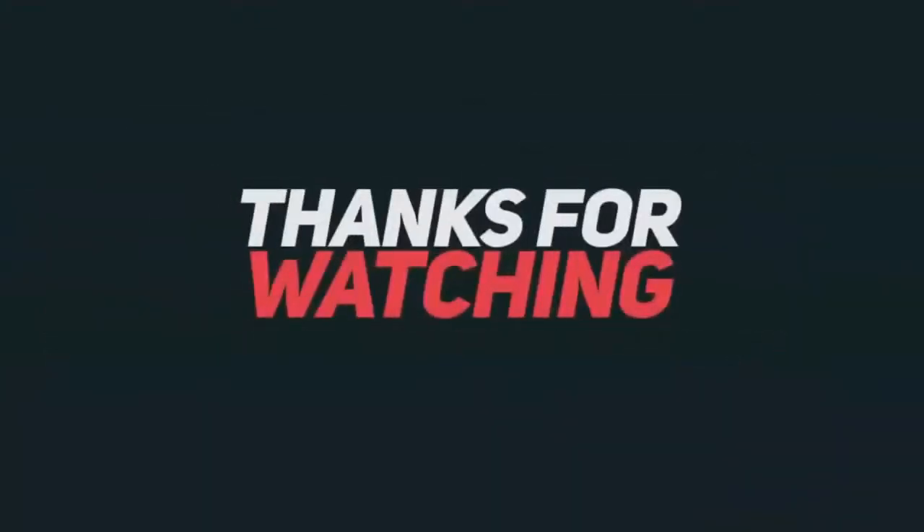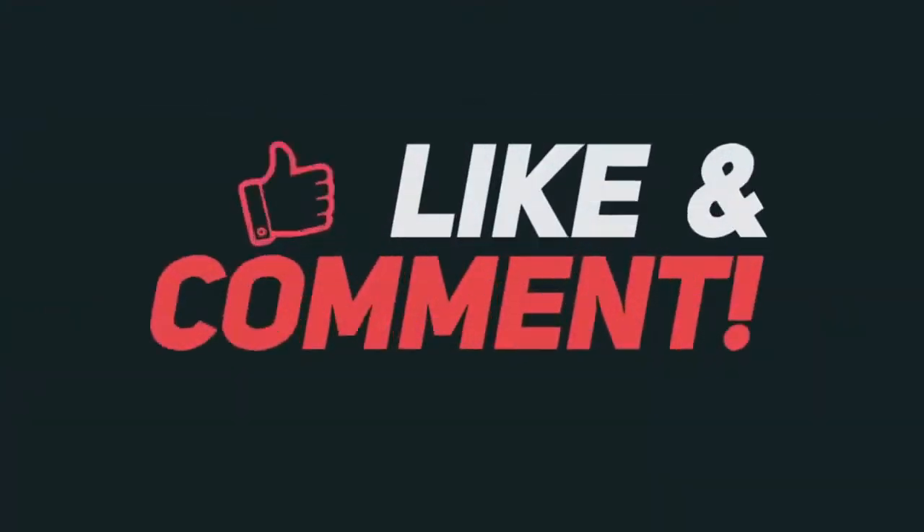Thanks for watching. Like and comment on my videos, share my videos, subscribe to my channel, and please don't forget to press the bell icon. Thank you.